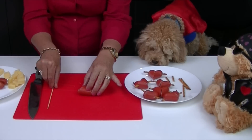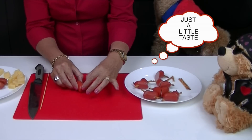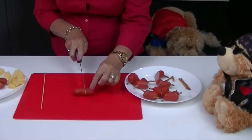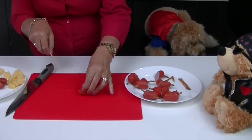These wieners do smell delicious. I think we have a sausage thief. You cheeky boy. Lucky for Roland, I'm making several of these heart shapes so there's still some to share.